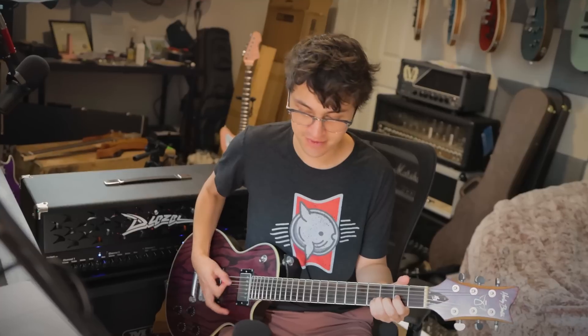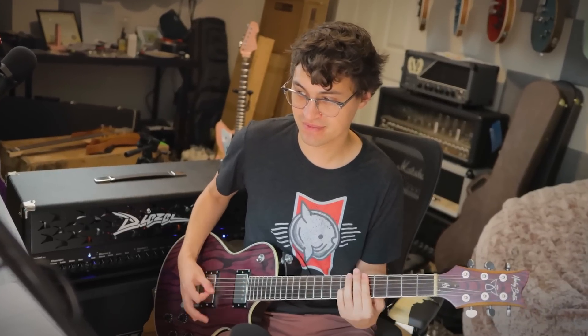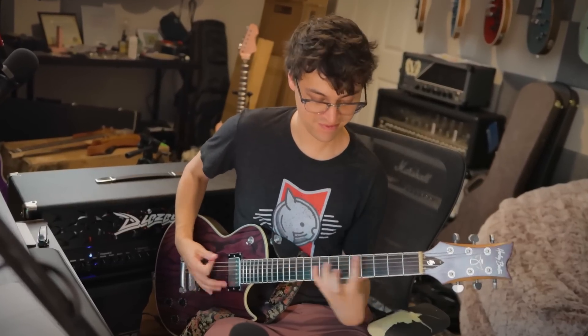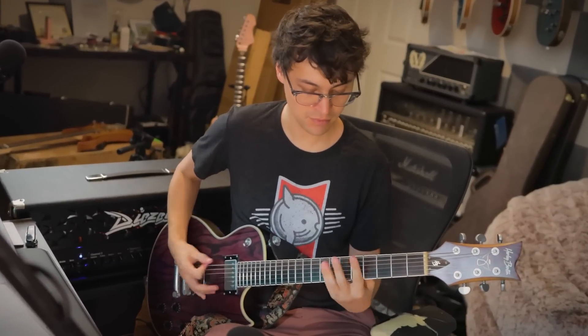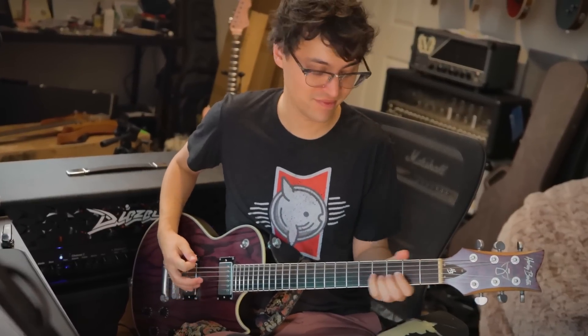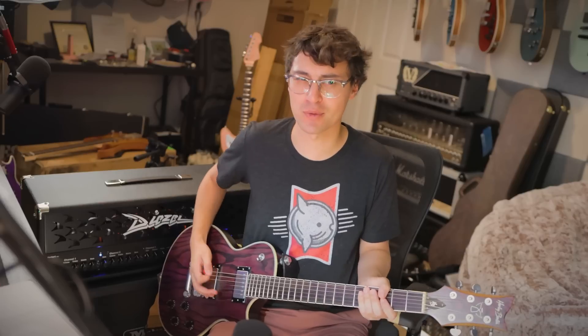I've heard that channel two in the plus mode is where the magic happens with these amps, so that's where we're gonna start. Everything is set to noon across the board, and here's what it sounds like. That is such a fat sounding amp. I've just done a little bit of dialing in for taste. It's super interesting because it's such a huge sound, but at the same time the response feels really tight. It's got that modern high fidelity quality to it. I'm surprised they haven't put a noise gate on this.